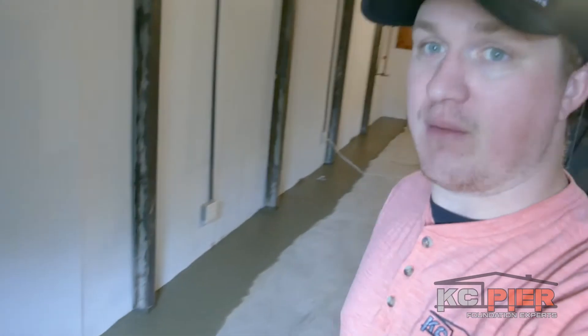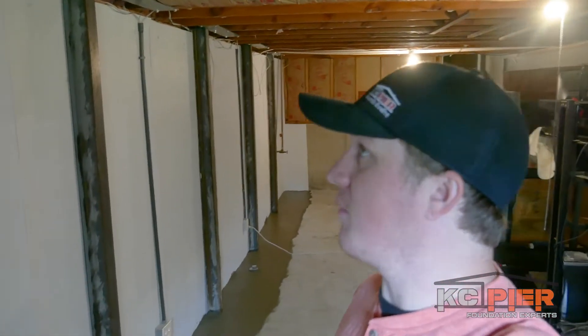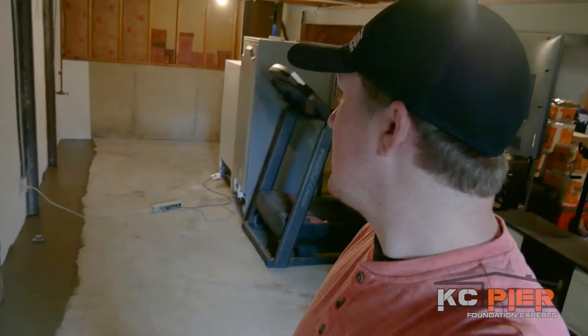We also have the battery backup to go with the sump pump, so just in case there's a power outage and water coming in, we can always make sure that we get water outside no matter what the power situation is. We've also got our braces up against the exterior wall with the wall shield behind them, and all the wall shield cut around all the outlets, pipes, and other things that could possibly be in the way.